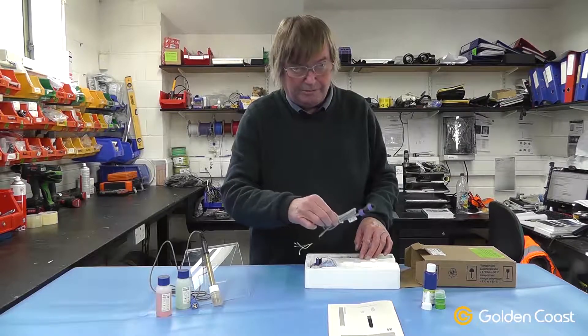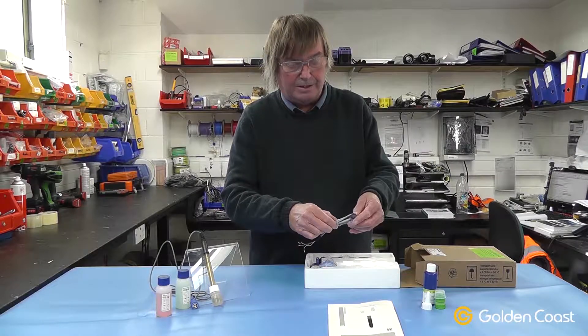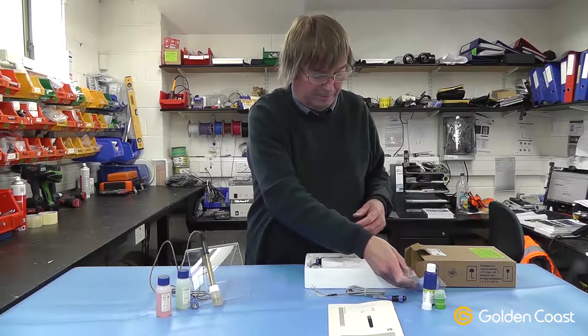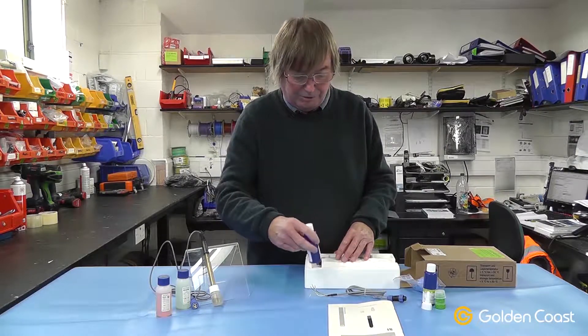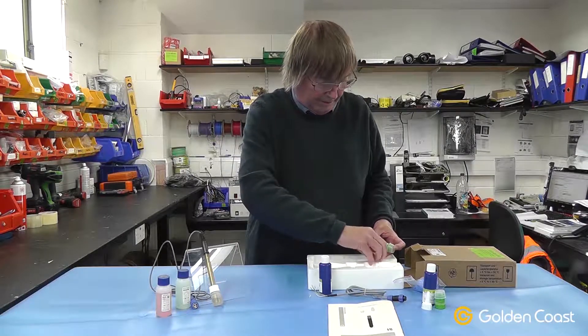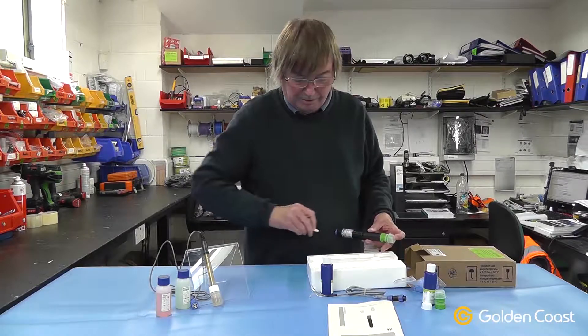You get a cable — if you need a spare cable — with an M12 connector. A set of rubber gloves that should be worn when you're putting in the electrolyte gel. The electrolyte gel itself, the probe, and the filler cap that goes with the gel.